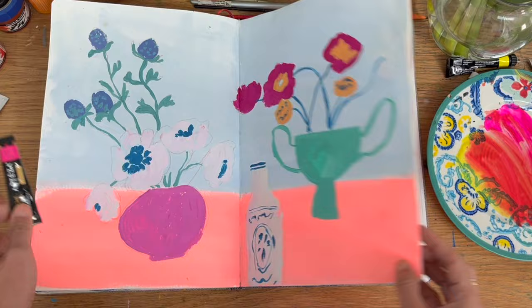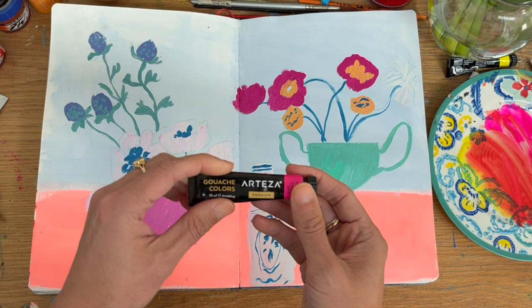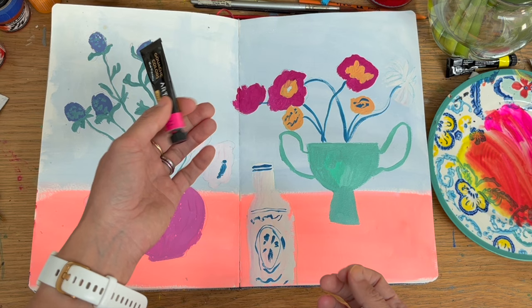As gouache, it's all right, but I do think Winsor & Newton and Holbein are just different — what I like about them is you can reconstitute them a lot more easily.